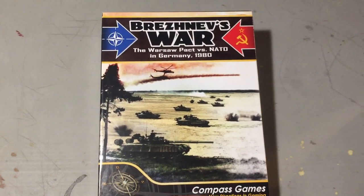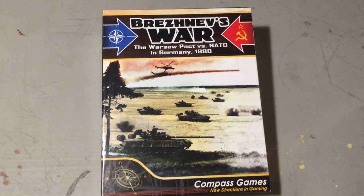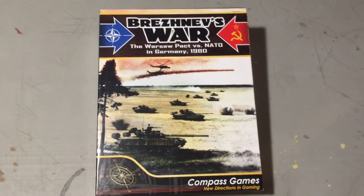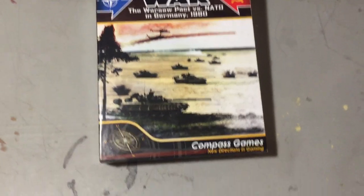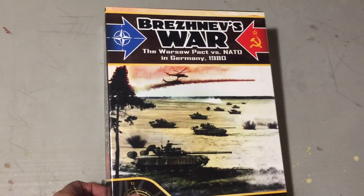Hey guys, what's going on? Today we're going to do a quick unboxing of Brezhnev's War: Warsaw Pact versus NATO in Germany 1980. It's a Compass Games game and I'm not sure when this came out.